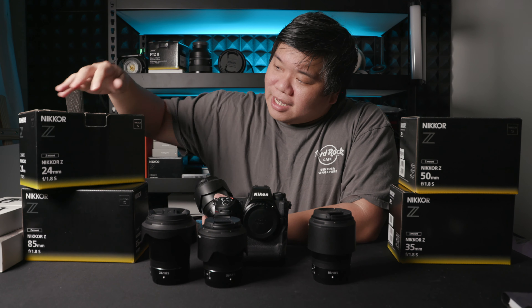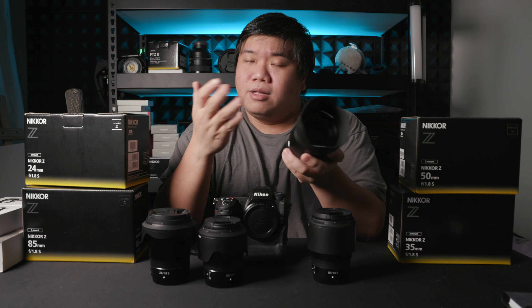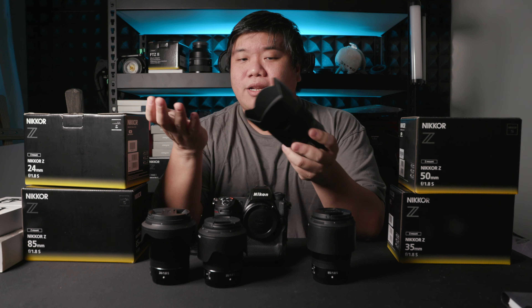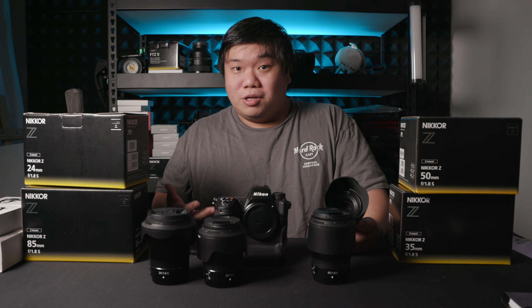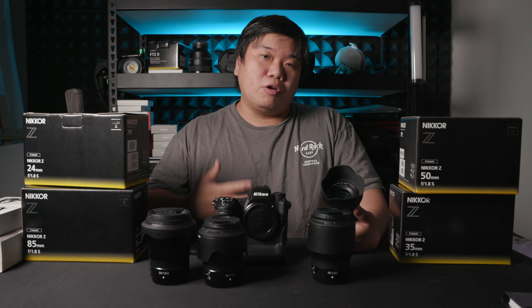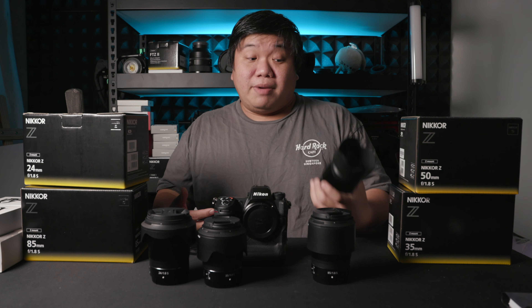The 1.8s of today are even better than yesteryear's because Nikon built them to professional standards. Look at the boxes — they are all part of the S series, the professional lineup, which means they are constructed more like professional lenses: tighter, better damped, and overall higher quality. They also come with weather sealing. On Nikon's website they are listed as weather-sealed lenses with proper gaskets, and Nikon claims they are professionally built and comparable to all their weather-sealed lenses.